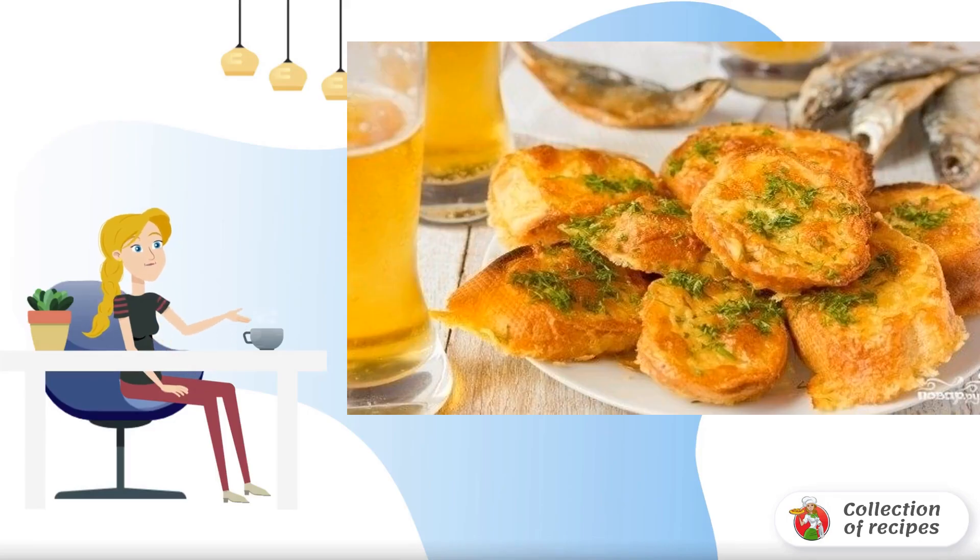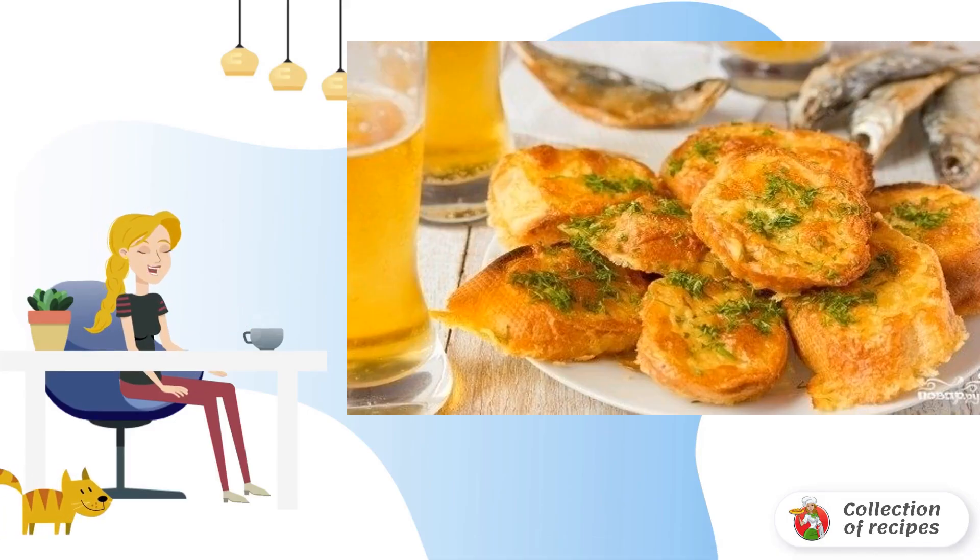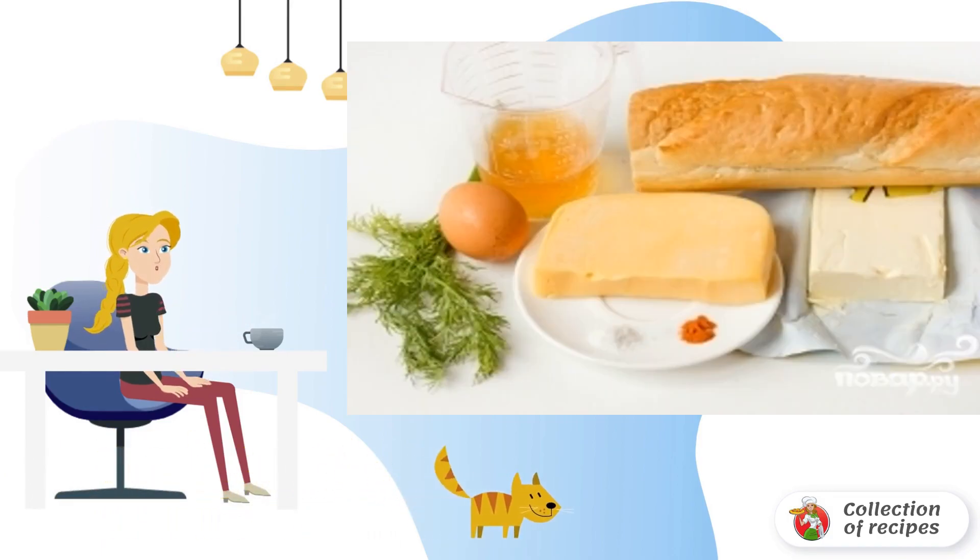Delicious oven-baked croutons for beer with cheese is an amazing snack. They are prepared within 30 minutes. Try it. Prepare the ingredients.